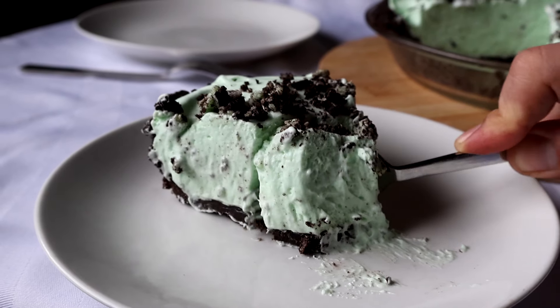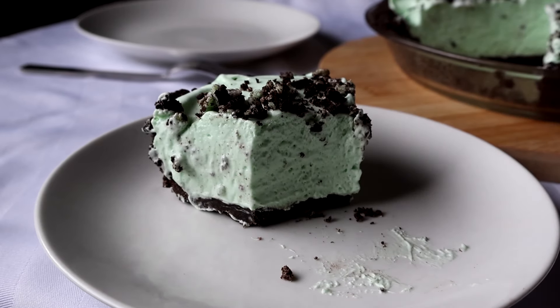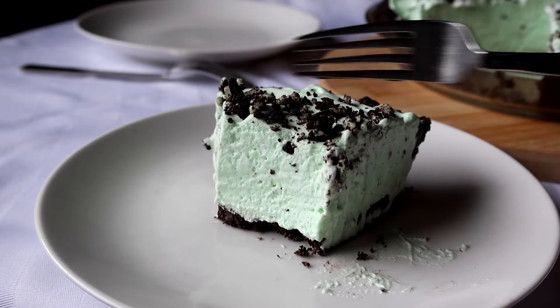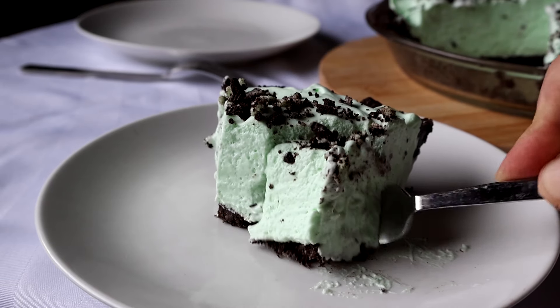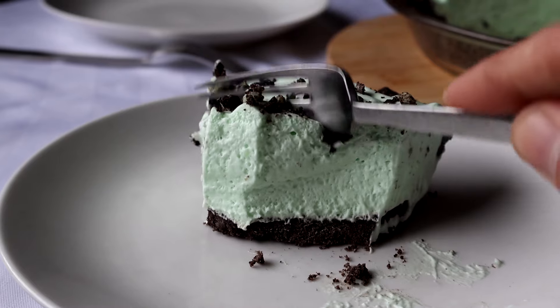I do hope you enjoyed this video. If you did, let me know by clicking that like button. And if you like other recipes like the one you saw today, you might even consider hitting that subscribe button — but no pressure. For another amazingly easy and tasty dessert recipe, check out the video you see right here.